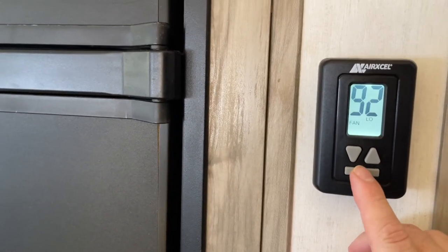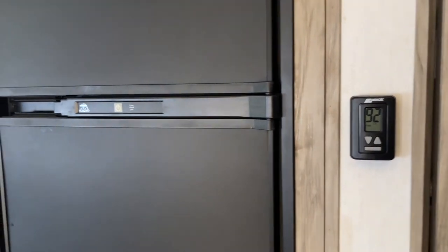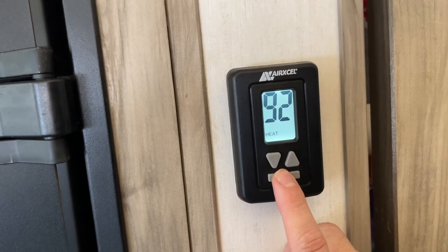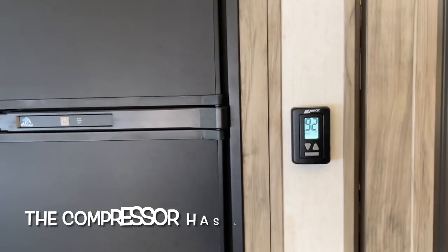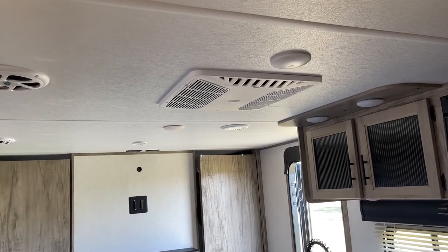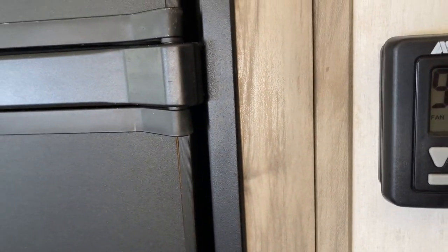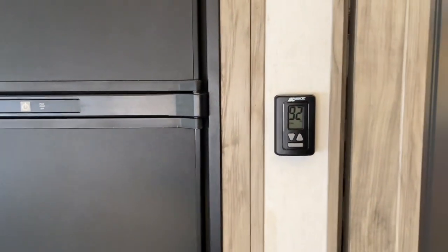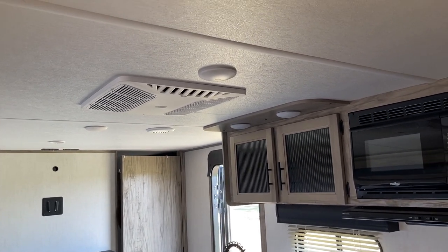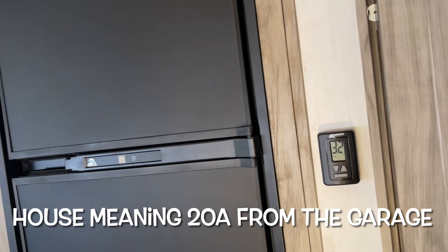First thing I want to do is go fan low — actually, I'm going to change my mind and give it the most chance it can have, so I'm going to go fan high. I'm just trying to limit that surge as much as I can. Without the compressor going, fan high is no problem — probably around 400 watts, 10 amps, something like that maybe less. So I'm going to let that run for a little while. What we're trying to do here is minimize the surge on the house, just like we were trying to minimize the surge on the iGen 2500.